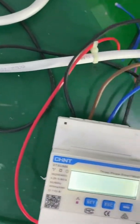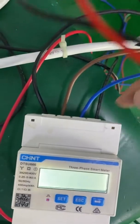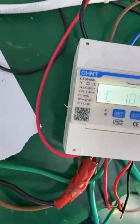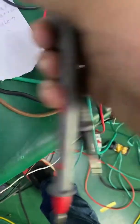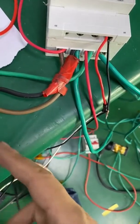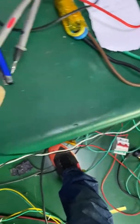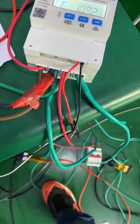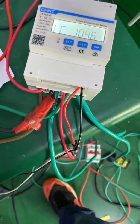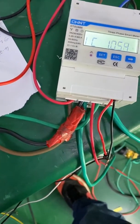And then the power comes to the energy meter. From the energy meter, there are two output sets: one is connected to the inverter AC output, and another is input to the load — the three-phase load.